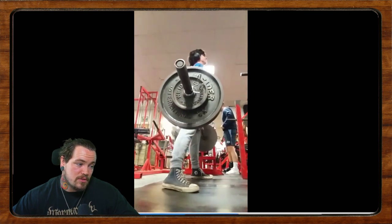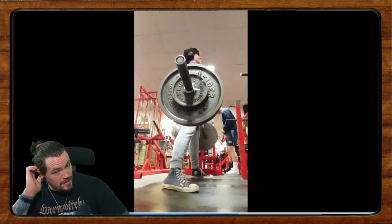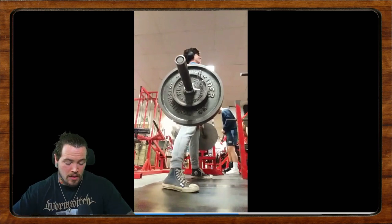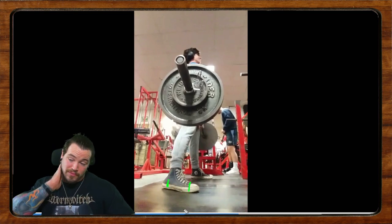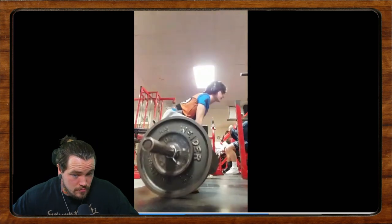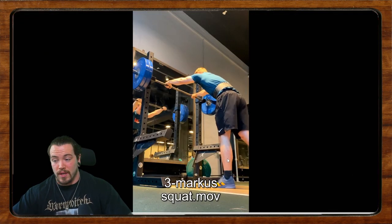It looks like you have the basics down, but as you come off the floor you're definitely coming forward. Based on what I can see — so I'm doing my best with a bit of a shot in the dark — I'd say narrow the stance a little bit, cue your knees out a little bit, and try to keep even pressure between the front and back of the foot as you pull the bar off the floor. Don't get pulled forward — keep some heel tension and a good balance between heel and toe. And dude, keep it up! I wish I was powerlifting when I was 16.